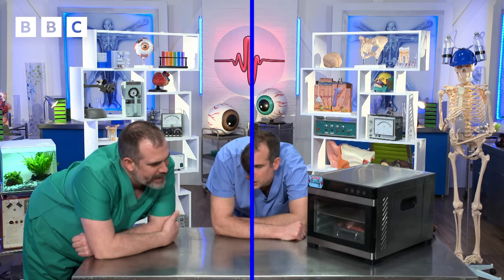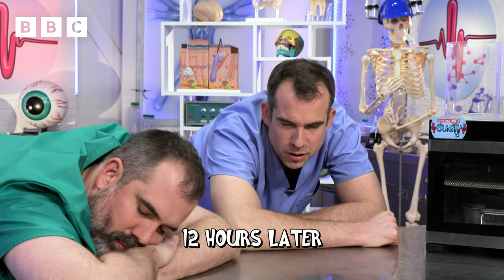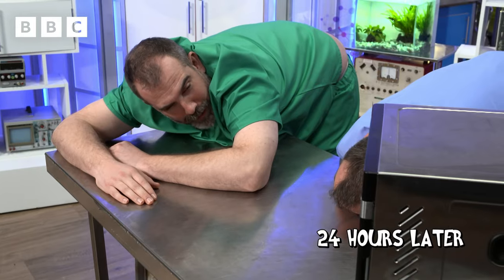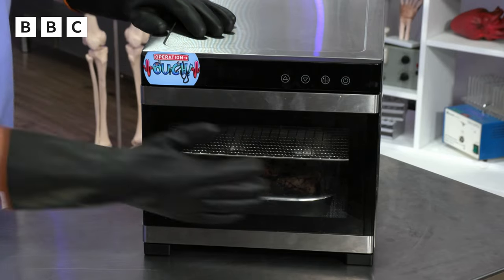Let's see what the dehydrator can do to these organs in 24 hours. Is it ready now? Not yet. Now? No. Zond, is it done? Yes, it is. Gloves on, and let's take a look.